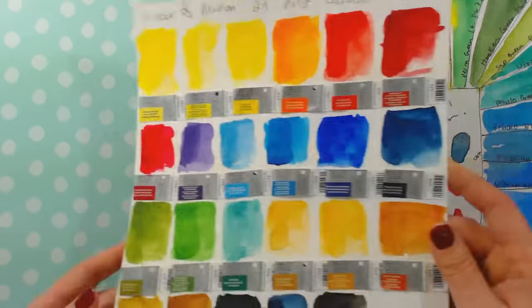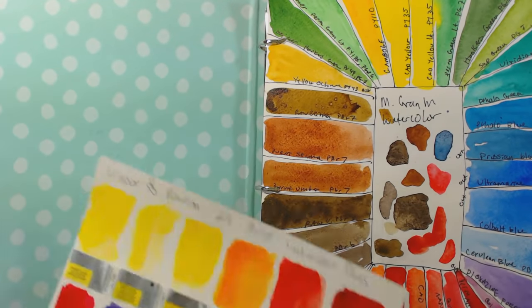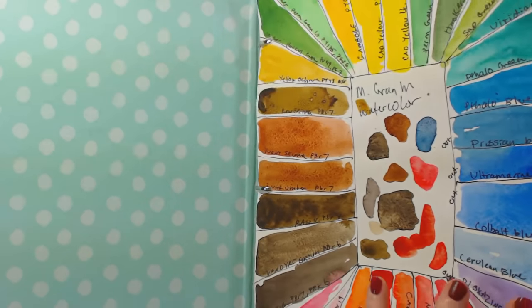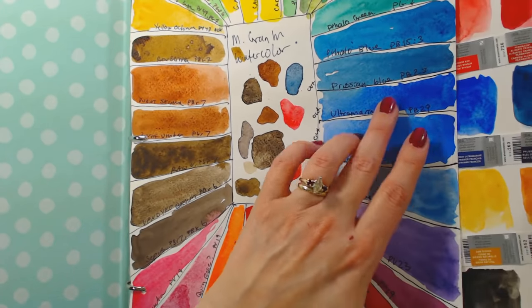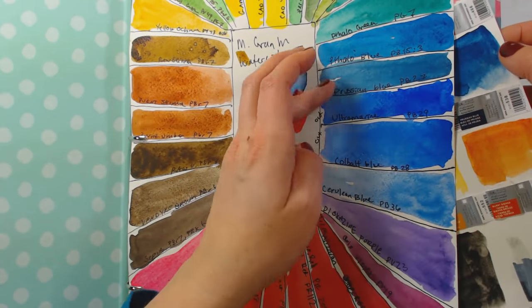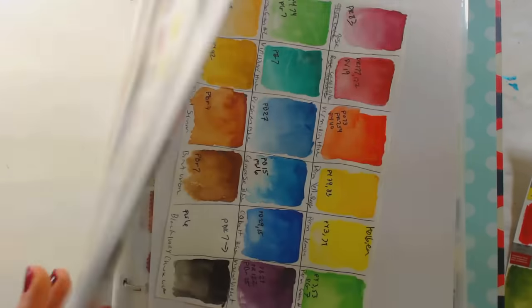These do seem to be quite near the brightness of the Mgrams. The Mgrams have richer neutrals and extremely vivid colors. But take dioxazine violet — same exact pigment, and it's pretty tough to tell the difference. Very, very comparable. Looking at those swatches, I actually like the Winsor & Newton Prussian blue over the Mgram one, even though they're the same pigment. So very, very comparable.